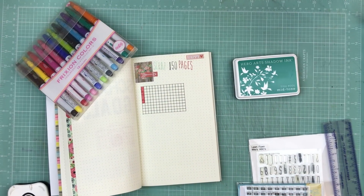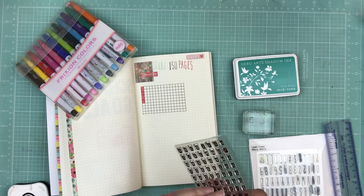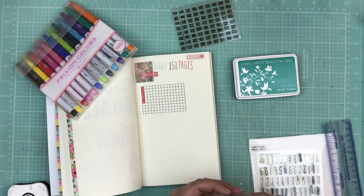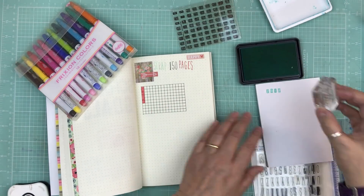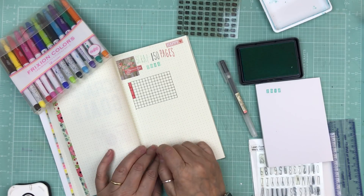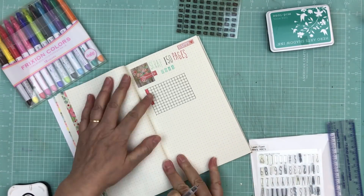Hi everyone, it's Nicole, and I'm here with part two of my dot bullet journal goals tracker. I'm going to do one more of these — it's going to be my movie and TV shows tracker. I just got my bullet journal at the end of last week, but I had a bunch of stuff to get done, so I wasn't able to work on it more. This is some that I got done a couple weeks ago.